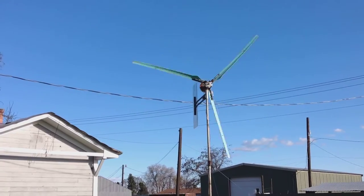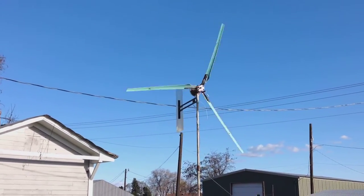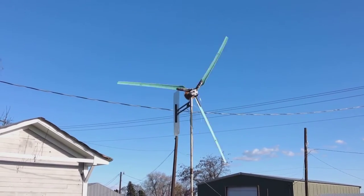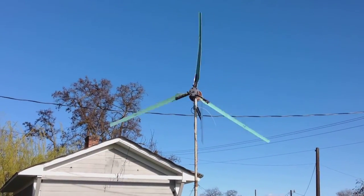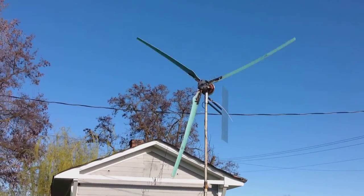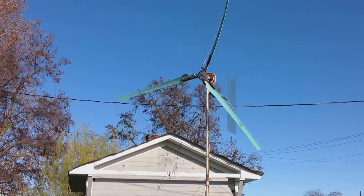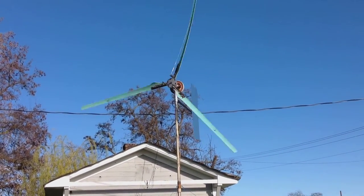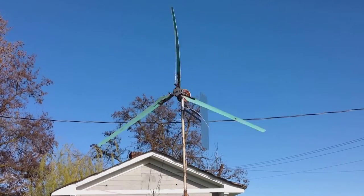Hey guys, Backroom Labs here, welcome back to the channel. Here's what I've been working on lately — a new wind turbine. This one uses PVC blades and I'm using the smart drive motor that I got out of a washing machine. Of course it is rewired. If you watch some of my previous wind turbine videos you'll see how you do that.